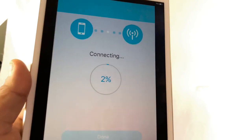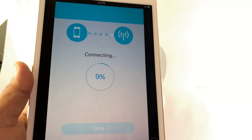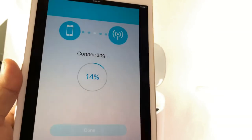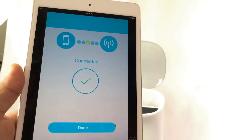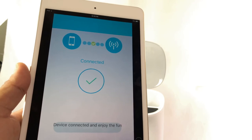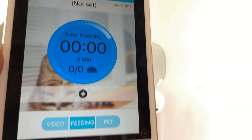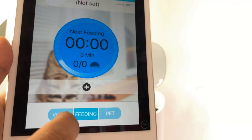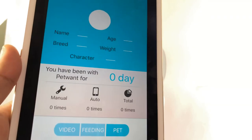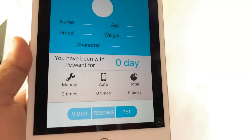It should be connecting now — your device is connecting to the smart pet feeder. It is successfully connected! Let's hit done and open the app. You can set video feeding, how much feeding, pet name, the total number of times, and how many portions you want to feed.